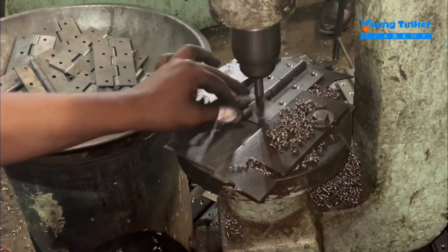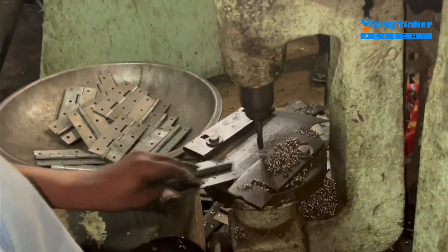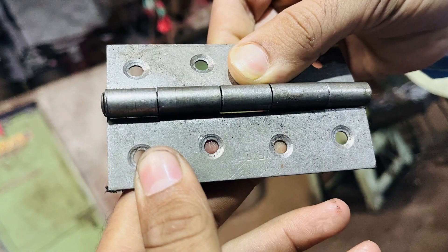This is the whole process of making a hinge. It's a large-scale manufacturing hub with a lot of machines to finally produce the hinge which we see all around our houses, offices, and companies everywhere. That was all — let's meet in another video, thank you so much.